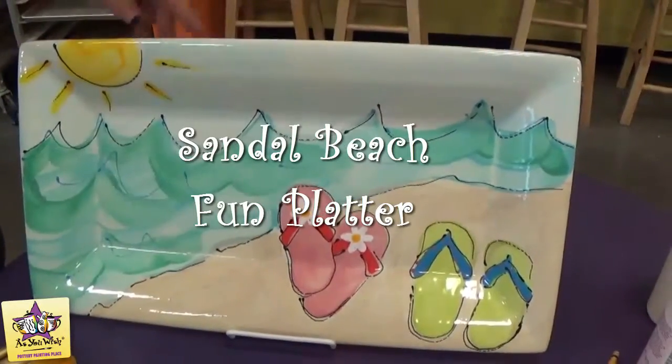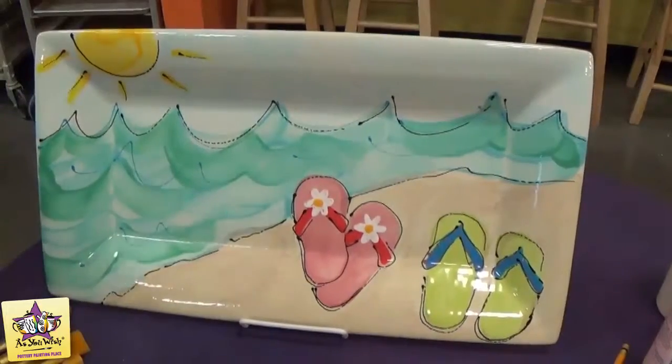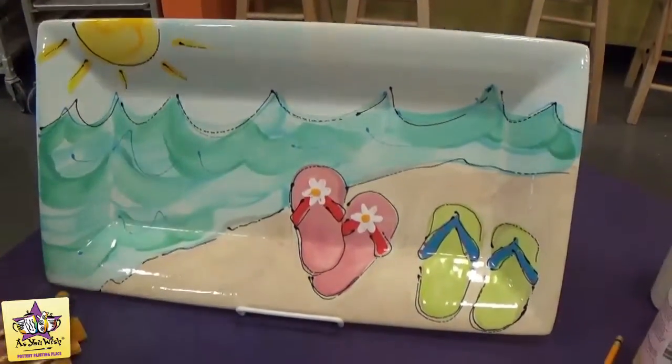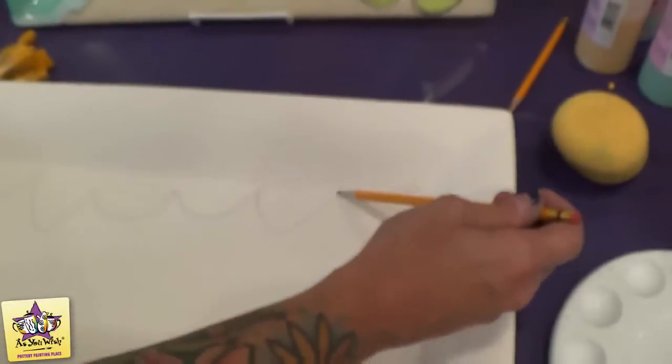We're going to make this beach platter today on the rectangle rim. We're going to start by taking a number two pencil and sketching our design across the platter. Start with the waves.